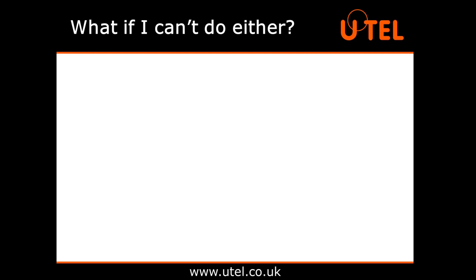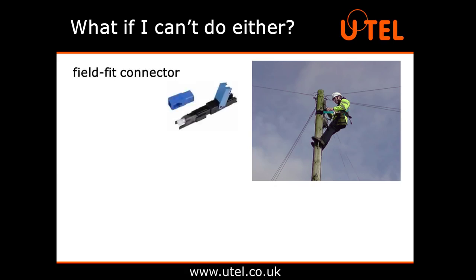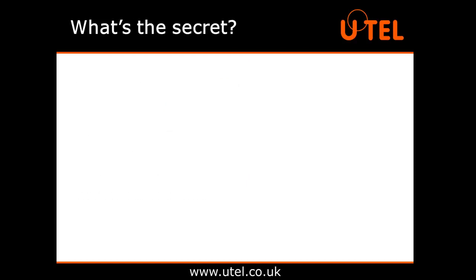On some occasions, it isn't practical or convenient to do either splicing procedure. For example, if you're an engineer balanced at the top of a distribution pole with a damaged connector hanging from the end of your cable. In this scenario, you would use a field-fit connector. This is not as robust or waterproof as a fusion splice, but they can be installed in situ in a matter of minutes, without the need of any machinery. There is, of course, a degree of skill involved in ensuring the connectors have a minimum insertion loss once installed, but it is a much more convenient solution in the field when required.